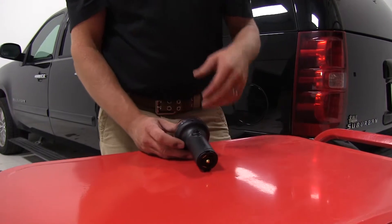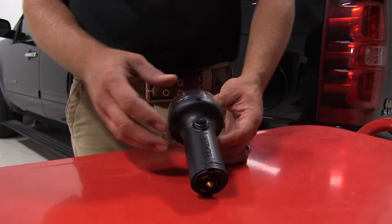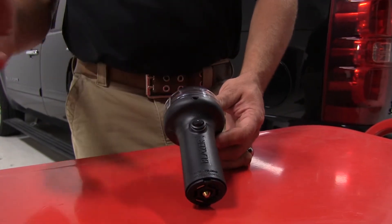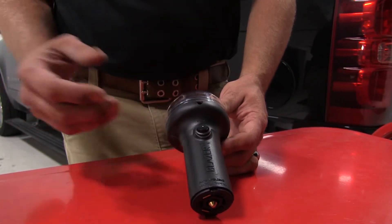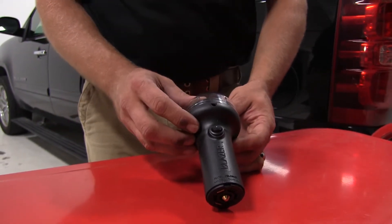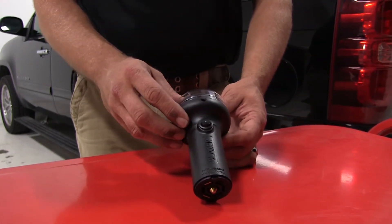The utility light is great for basically everybody — whether you're a contractor trying to get the last couple things done in the day and need some extra light, or you're at the campsite needing to get your tent set up, or even at the end of the day trying to get the kids packed up after the park. This is going to give you that little bit of extra light that you really need to get it done.